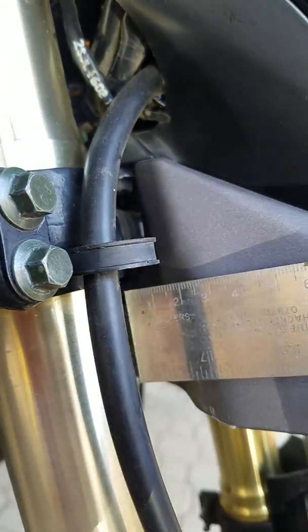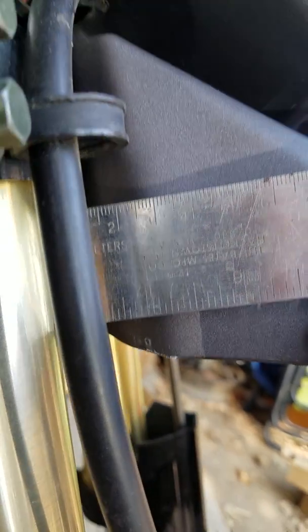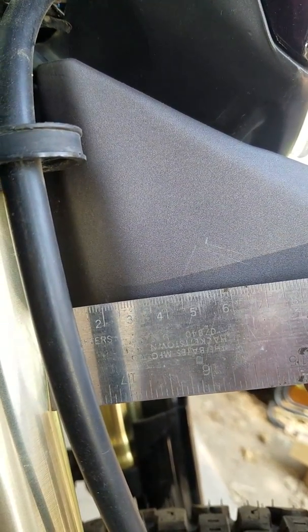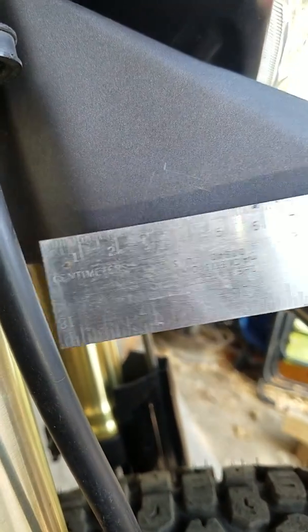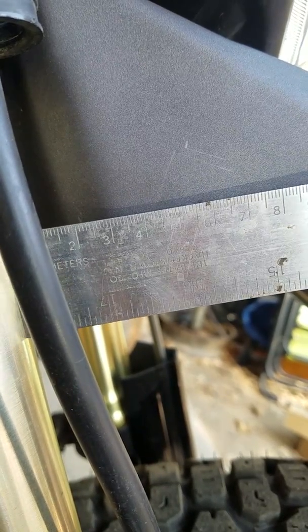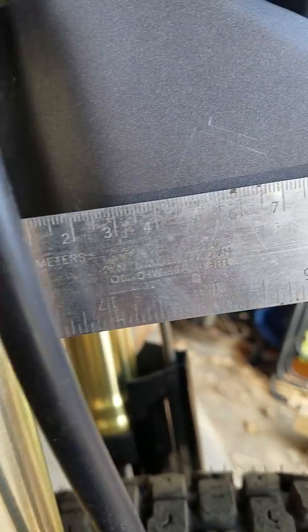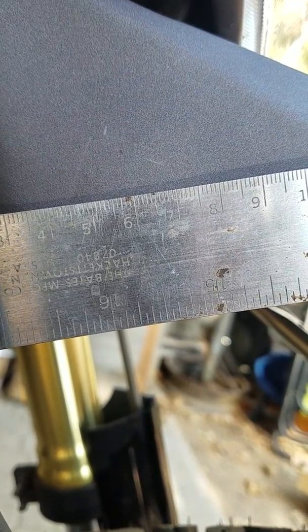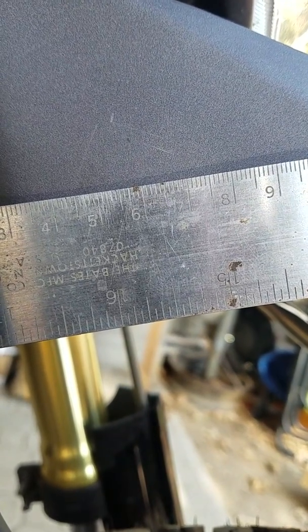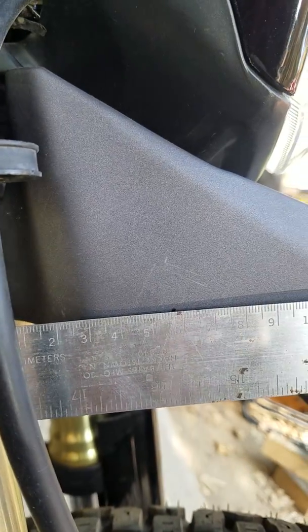Now I'll measure out. Going right up against the fork, let's see where the mark is — right up against the fork. Going out, it looks like 55, 58 millimeters. All right, 58 millimeters out from the fork — that's where I'm going to drill.